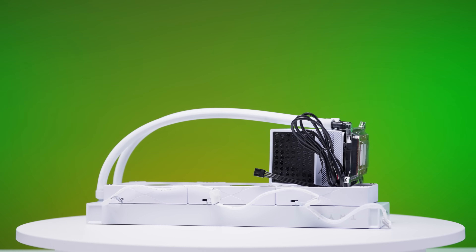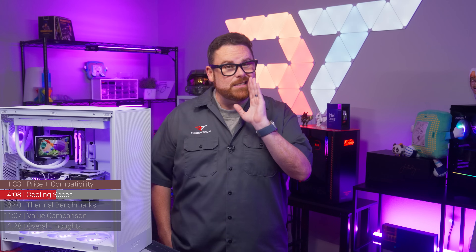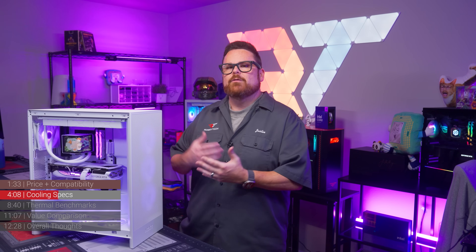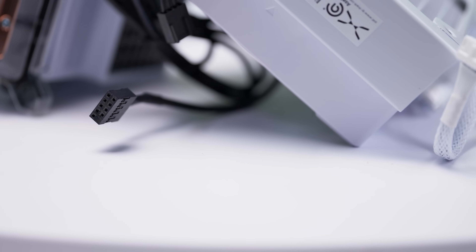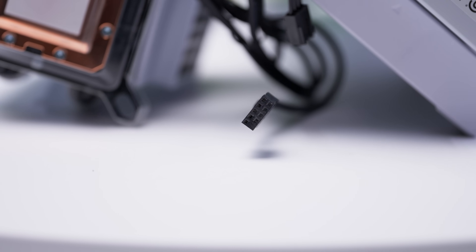These fans daisy-chain together by plugging one fan into the next, similar to what DECOOL used to do. Be aware, though — you are still going to have to do some cable management with these fans. And since we're talking about cables, you still have a couple to manage with the pump itself: a PWM header and an internal USB that handles all the screen connectivity.